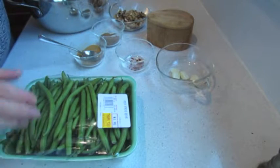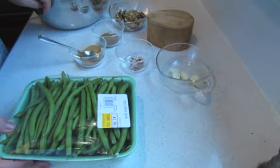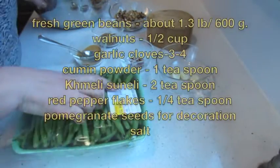Hello, today I'm making a traditional Georgian starter dish. It's called Pchali. It's green beans with walnuts. Actually, Pchali is a general name for starters with walnuts.